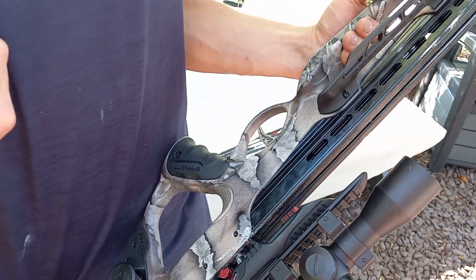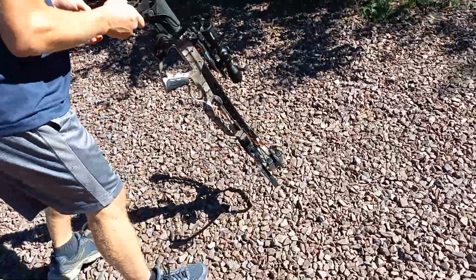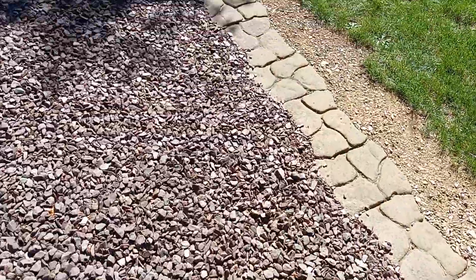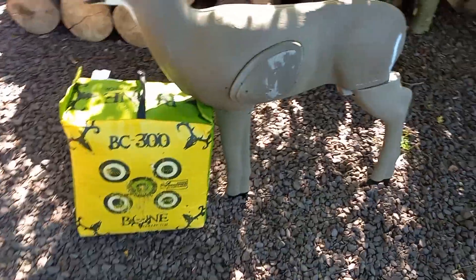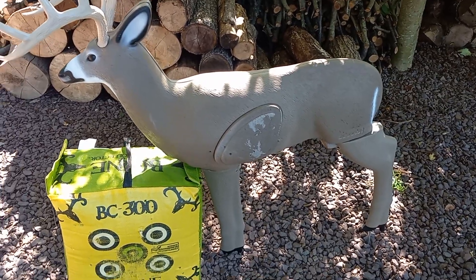When you pull that trigger, it doesn't move at all - you'll get to see that. We'll zoom in for you guys. Let's go over here and walk down. I'll show you the shooter. Let's start off by going over the shooter buck. The shooter buck is a 3D buck target.